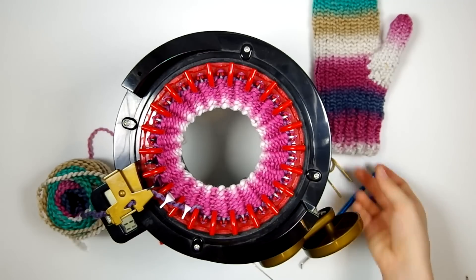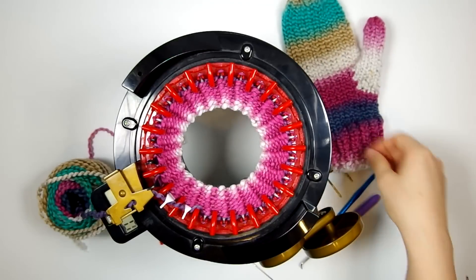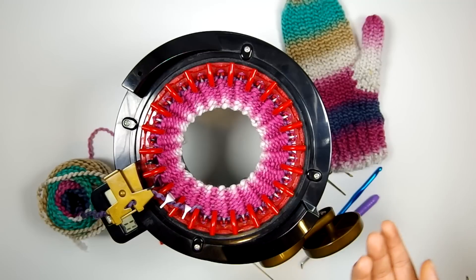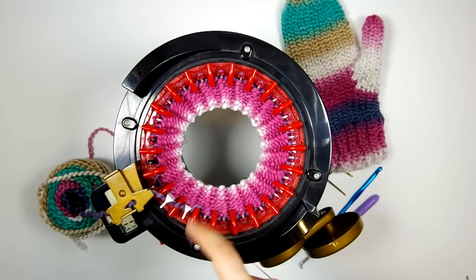Alright, there's ten rows. Because the Addi Pro has 22 needles, there's really only one way you can divide that up — you can either do two sets of eleven, or eleven sets of two. So what we're going to be doing is eleven sets of two.